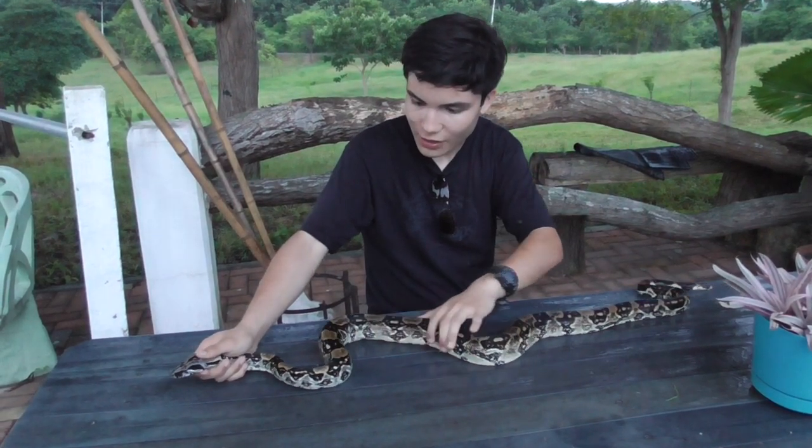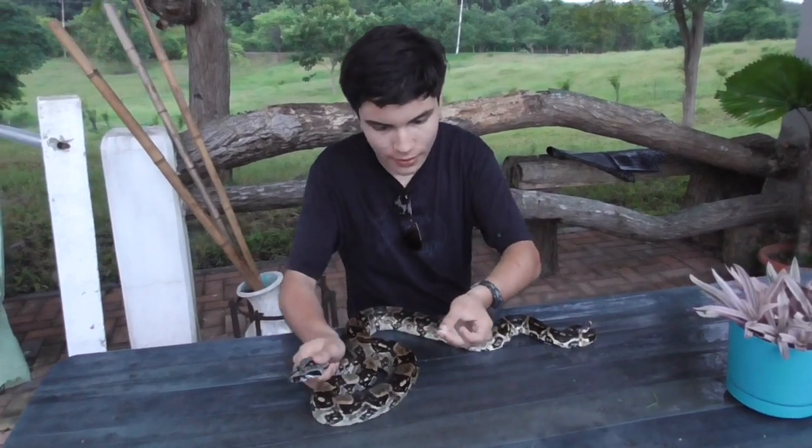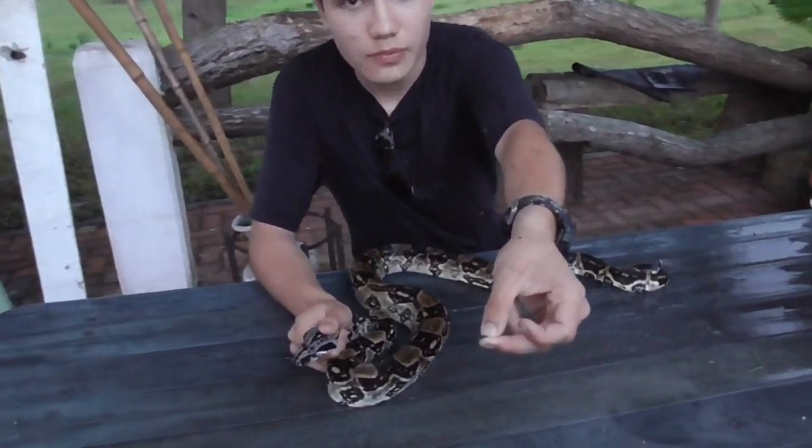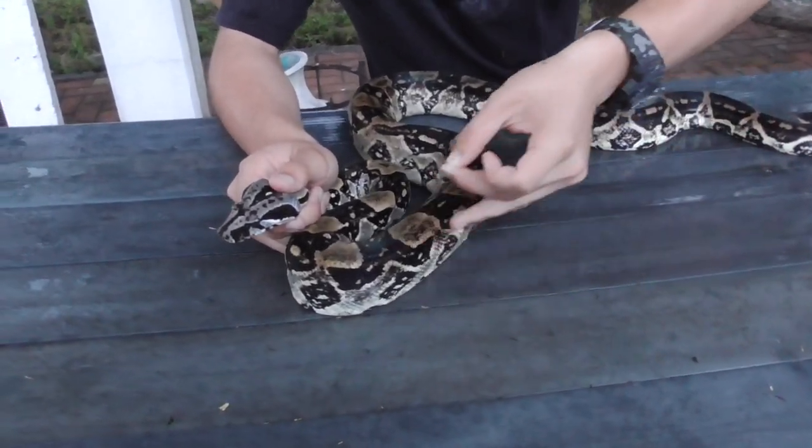We have to work against night if we want to let the snake go quick. I don't want to keep it too long like the other one. See? These are what the ticks look like. But now we're going to have to use tweezers because there are a lot more.